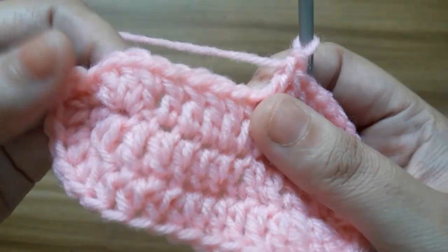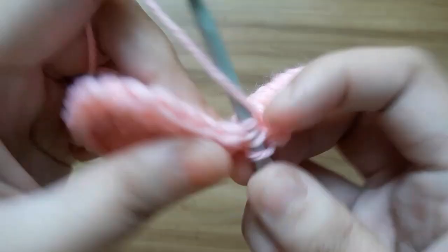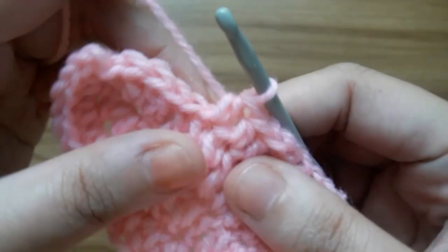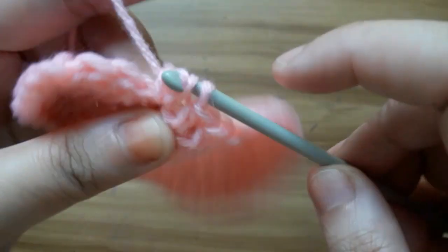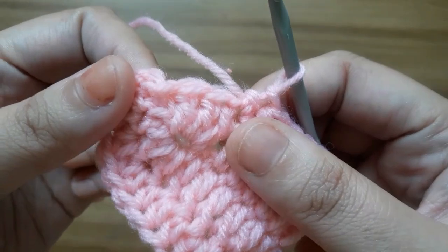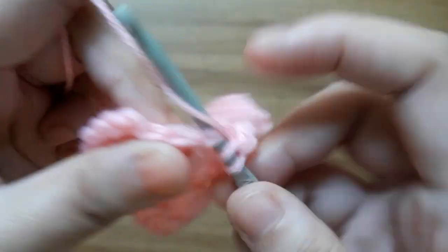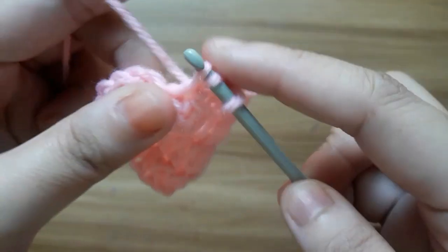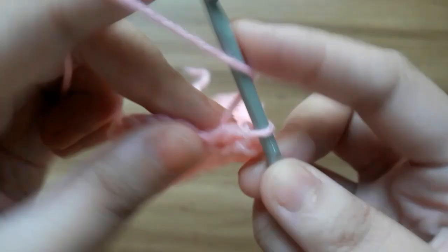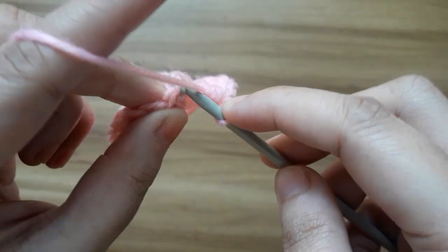Now make 1 half double crochet into the next 5 stitches: 1, 2, 3, 4, and 5. Now make 2 half double crochet into the next 3 stitches: 1, 2, and 3. Now slip stitch in the very first stitch.